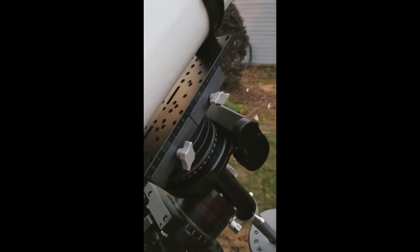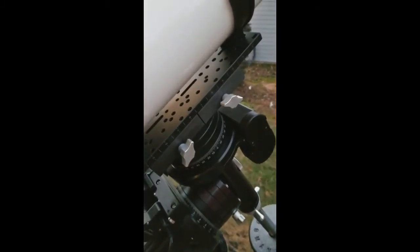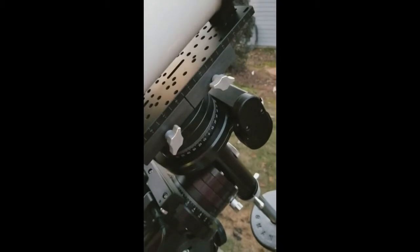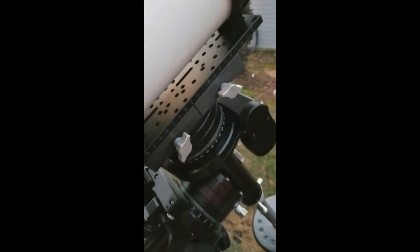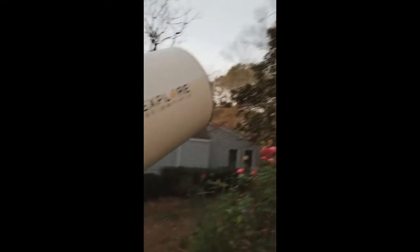It did that every time. I reloaded the software and checked everything else except the obvious — I didn't put in a negative on my longitude. For Roswell it should be negative 84 degrees, and I had just 84 degrees entered. Once I put in that negative sign, it immediately started going east, right where it was supposed to go.